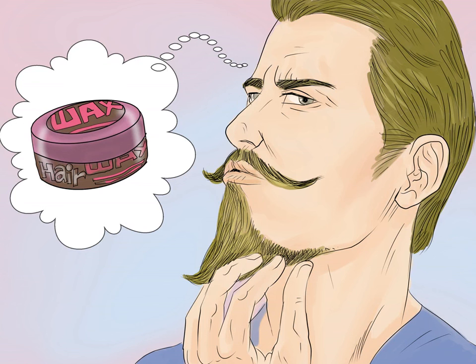Grow a Musketeer. This look combines a goatee with a Hungarian mustache. This is a more labor-intensive beard, but definitely a distinctive one. With a Musketeer, you'll want to keep your goatee trim but let it grow a little longer down your chin. Because of the thickness, you'll want to use some wax or conditioner to help the hair keep its shape.